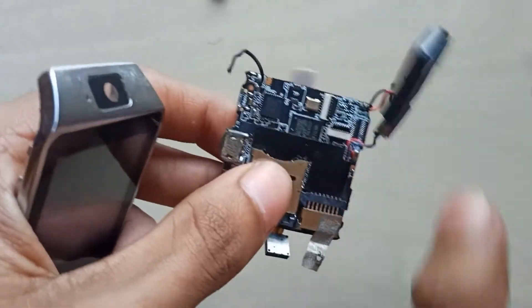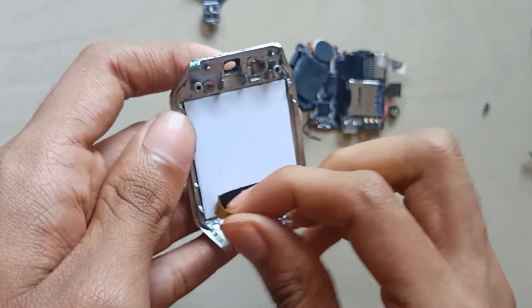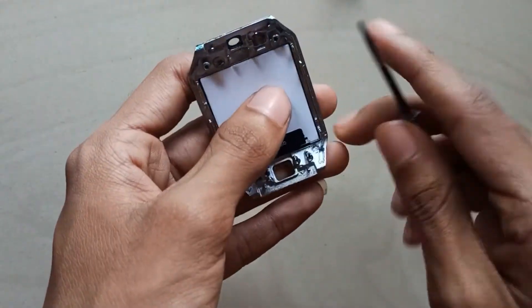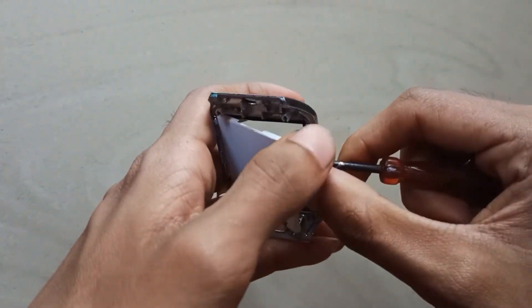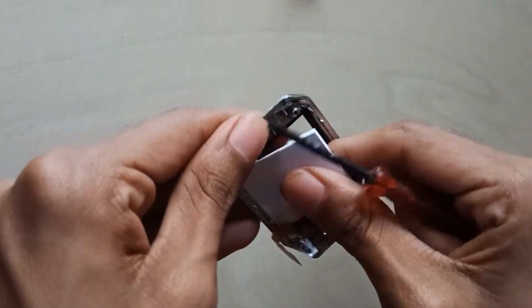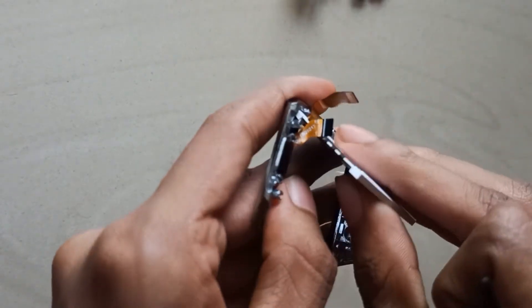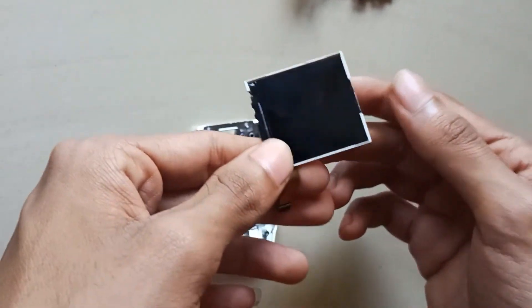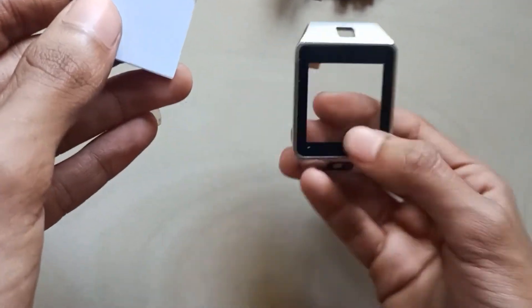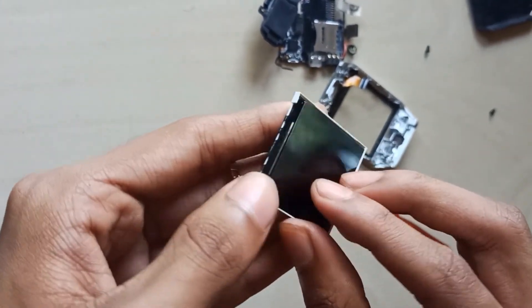There are speakers and there are many chips. Now let's close the display portion. Now we have to add our board. We have to add our place. Now we are adding the same. Now we have to add our point.